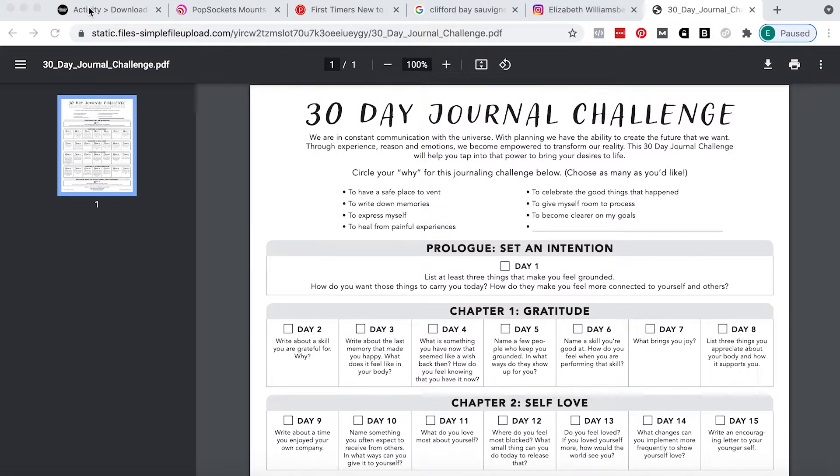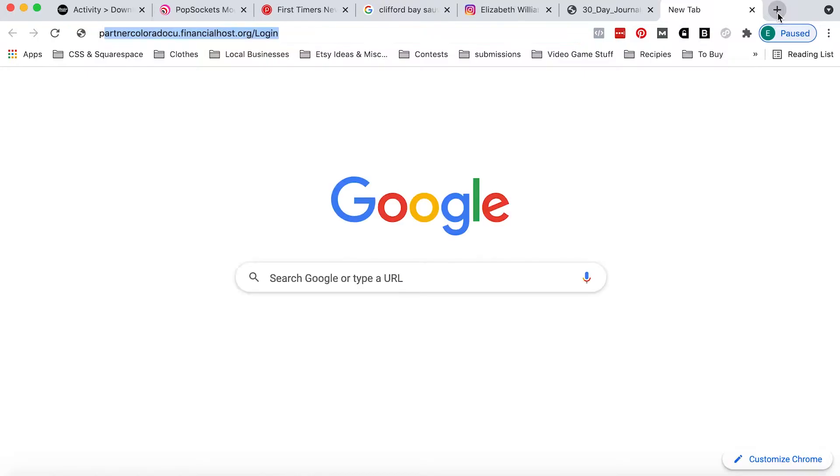Hey guys! It's Elizabeth of ERWPlans.com and today I'm going to show you how to use a large digital download for your medium and small Passion Planners.